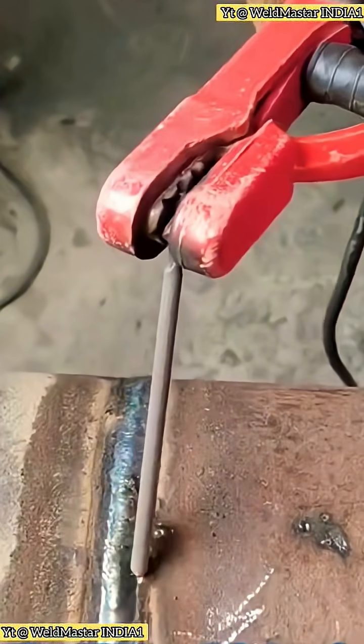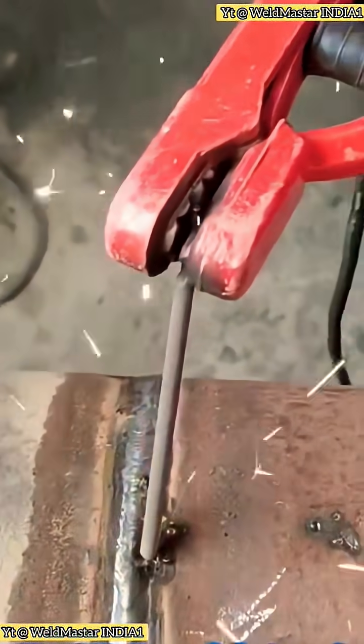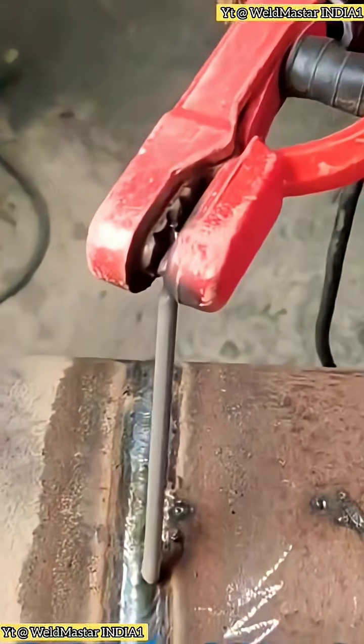Now, let's first talk about how beginners should correctly strike an arc. This beginner is pressing hard. Pressing hard like this makes the rod stick.